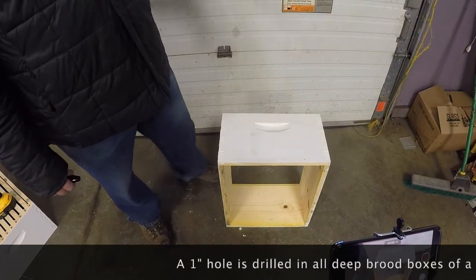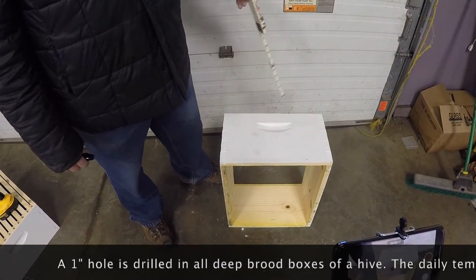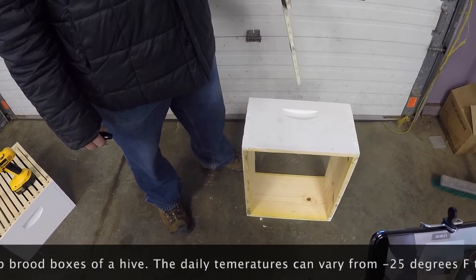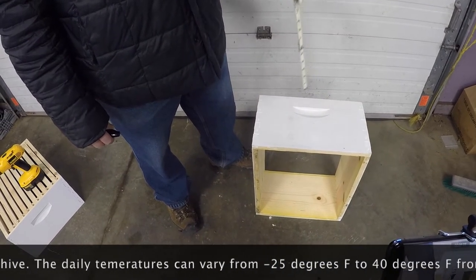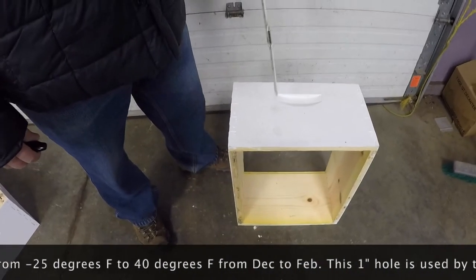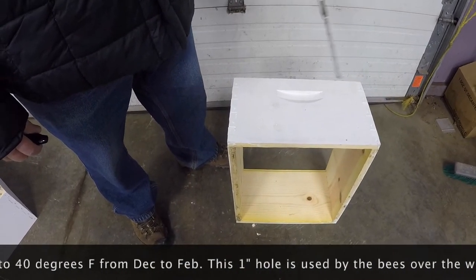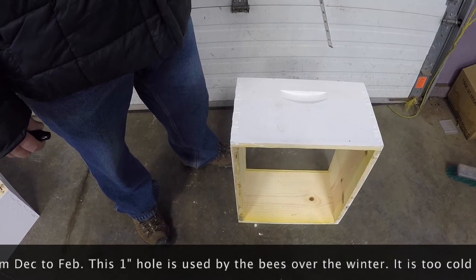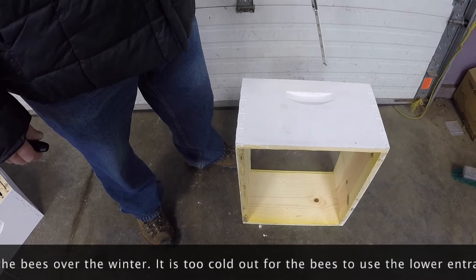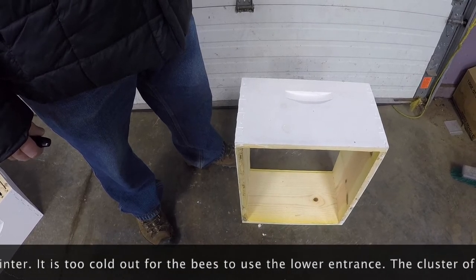Here in the upper Midwest where we have cold winters, all of our deep boxes — the brood boxes — have to have a one-inch hole drilled in them for our winter entrance. We drill it in all the deep boxes because we never know which box ends up on top. Whichever one ends up on top, that entrance is open all winter, and the ones below that entrance are going to be corked.